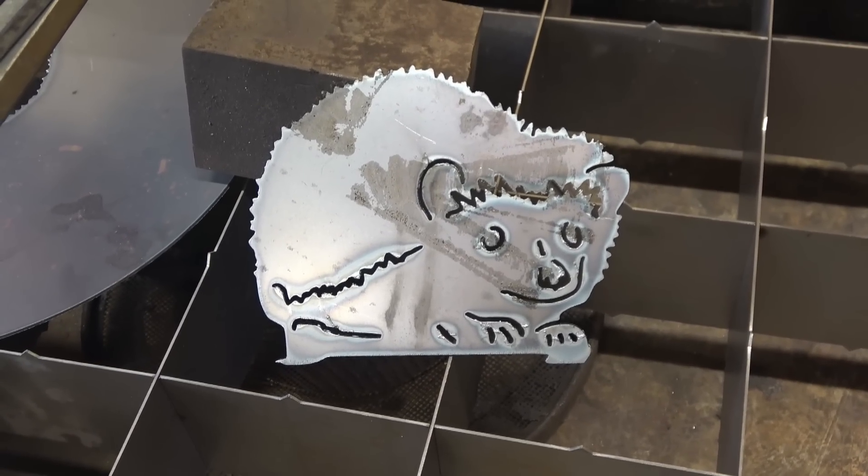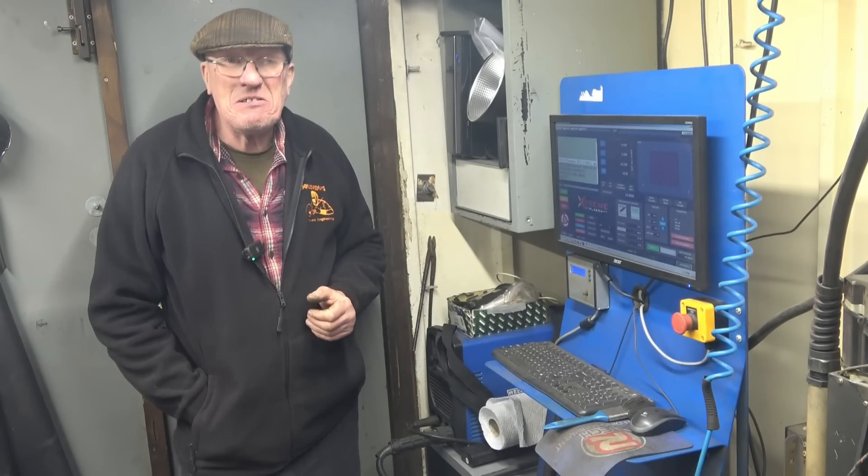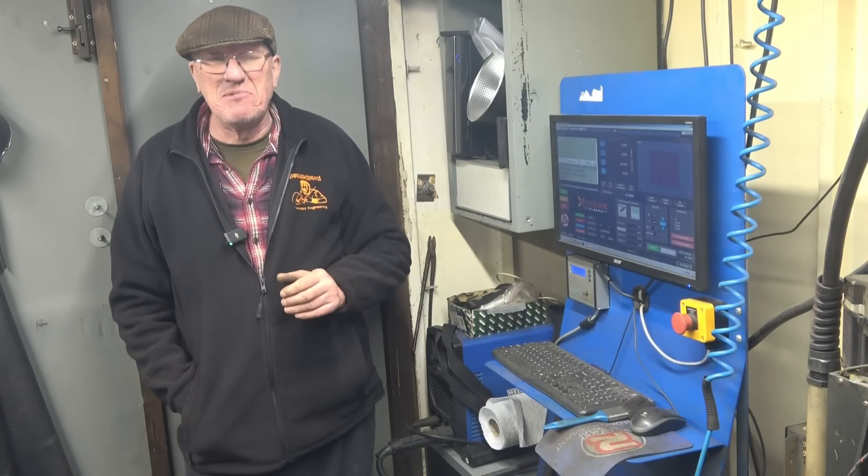There it is — one hedgehog ready to grow a whisker! I hope you enjoyed watching the video as much as I enjoyed making it. I'm really pleased my table is a bit more respectable now.